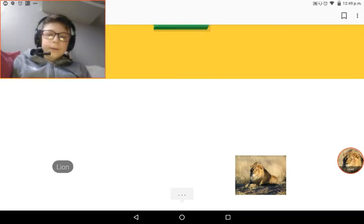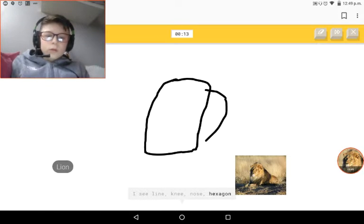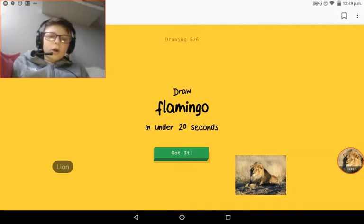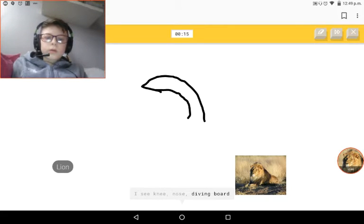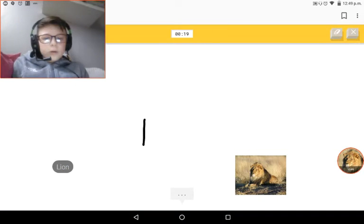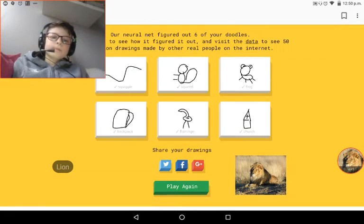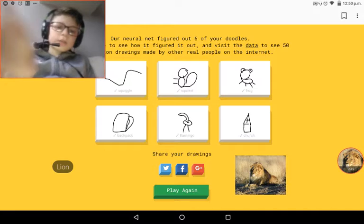Backpack. Flamingo. Church, church. Alright, so I do this. Our neural network guessed six of your doodles!